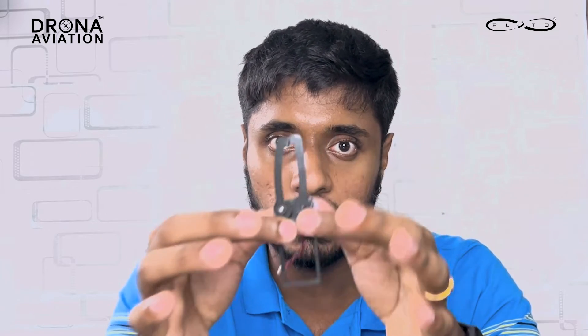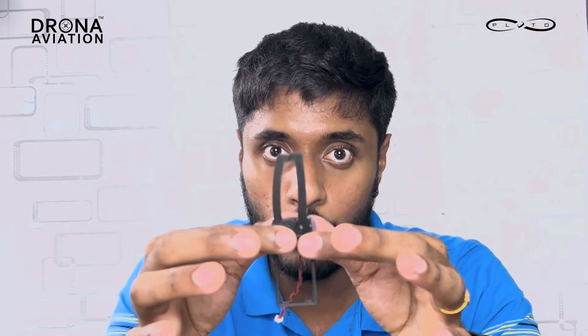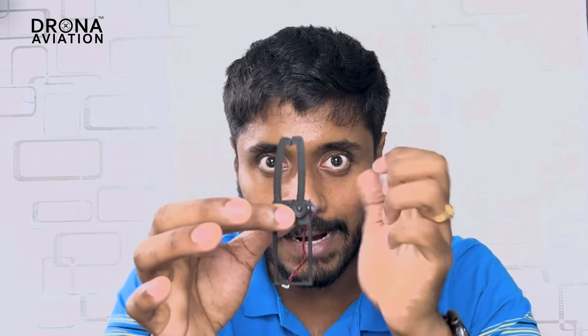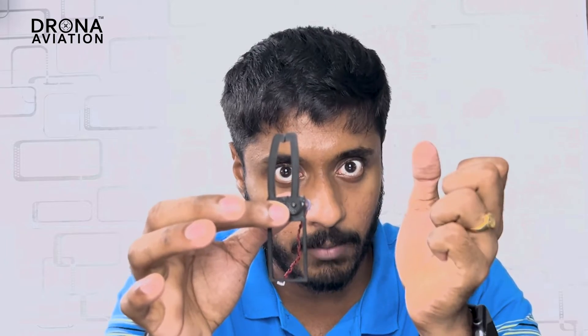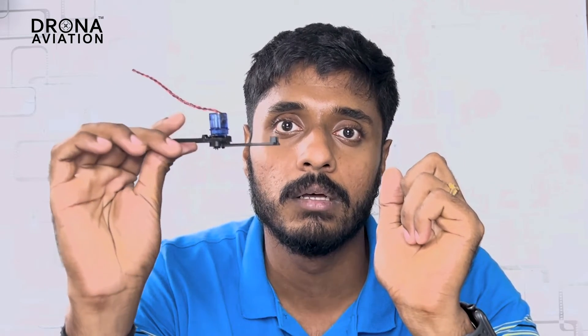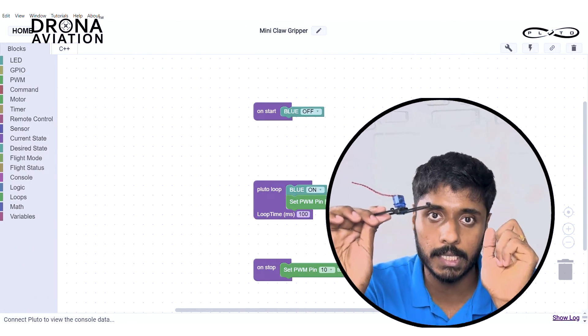Make the second PWM block pin number 10 set to 1500. Basically what it would do is: when developer mode has not been touched nothing happens; when we press developer mode a blue LED will be seen on the flight controller and the gripper stays; when you press developer mode off, it will open — you can test by picking up something like a pencil eraser or sharpener.